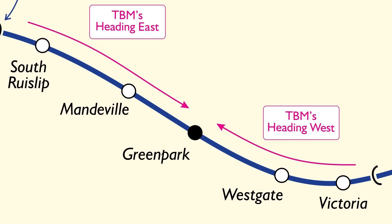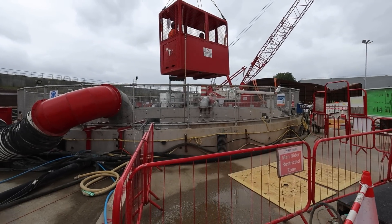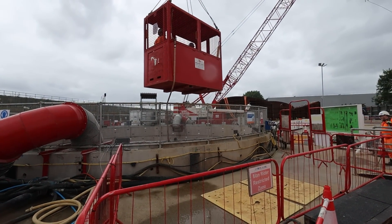There are two TBMs working on the western section of the North Holt Tunnel heading east, and there are two tunnel boring machines working on the eastern section heading west. And we're going down inside, being dangled down, to look at the work taking place inside the shaft.